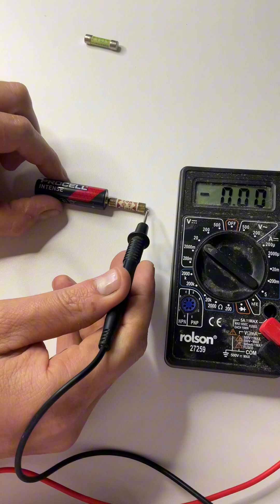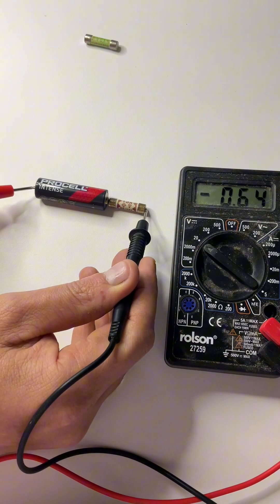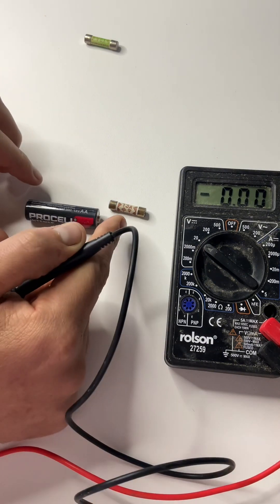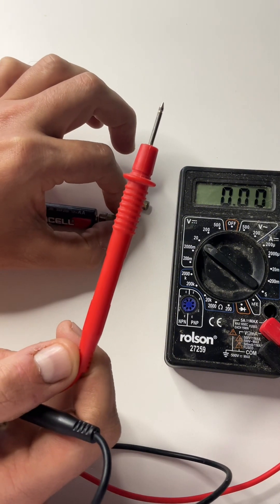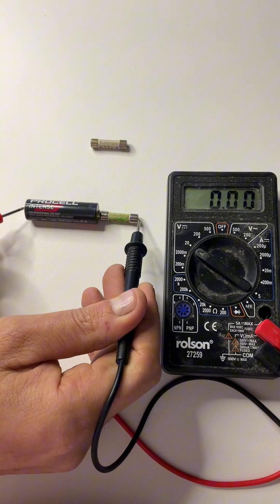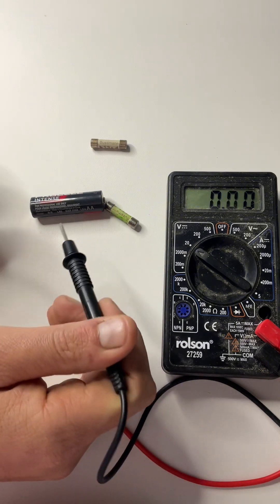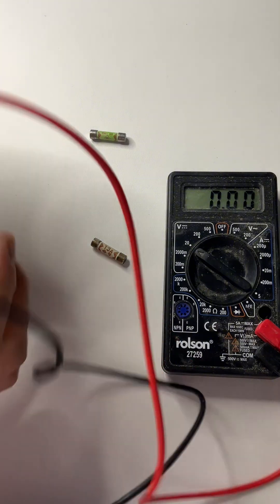Now if I connect the battery to the fuse, it's also reading 1.3 volts — that's a good fuse. This one is the bad fuse; it's blown, and you can see it's not reading anything, due to the break in the middle of the fuse.